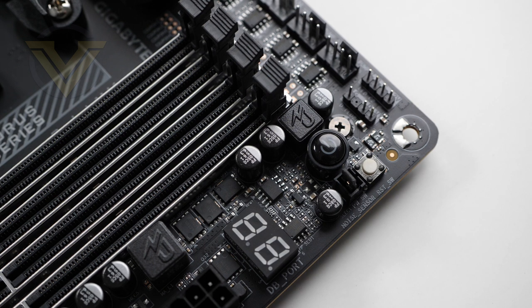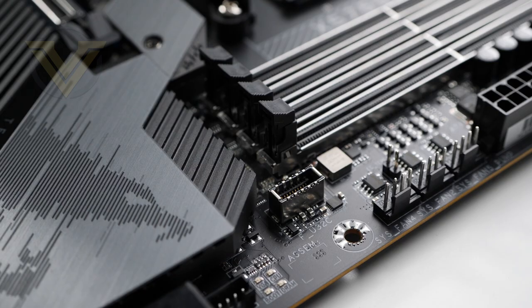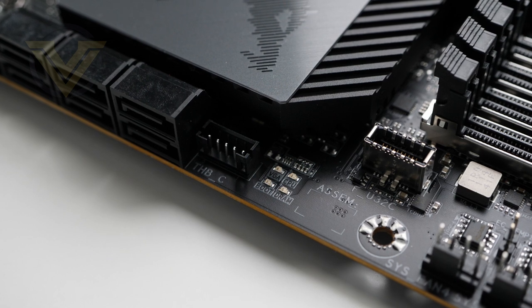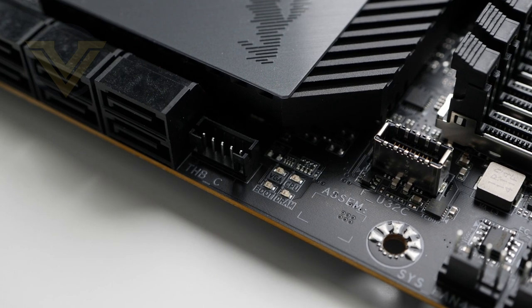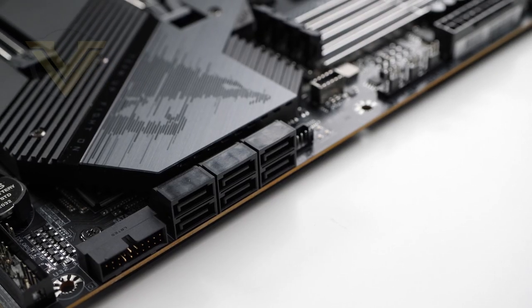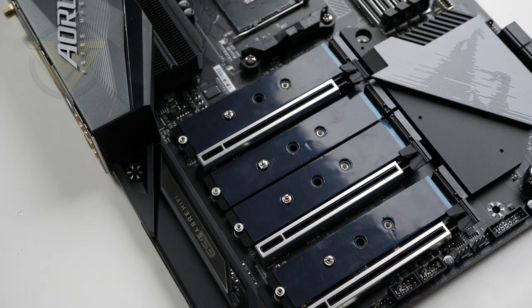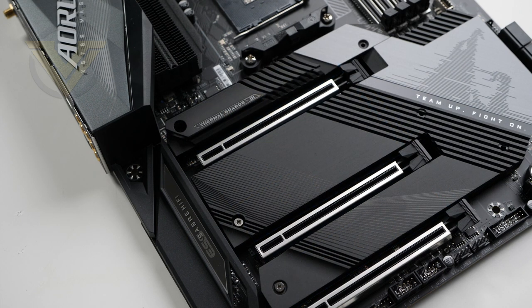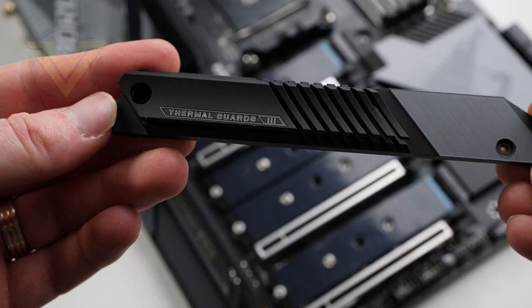For connectivity we have two USB 3.2 Gen 1 headers and a USB 3.2 Gen 2 header. Just to the left of that Gen 2 header there's an LED panel for the CPU, DRAM, VGA, and boot — again for diagnostics to help troubleshoot any problems. Moving on to storage, we have six SATA 3 6Gbps ports for SATA-based devices, then four M.2 slots supporting PCI Express Gen 4 — or Gen 3 without a supporting CPU. All M.2 slots feature a corresponding heatsink: three use the Gigabyte Thermal Guard 2, while the uppermost slot benefits from Thermal Guard version 3.